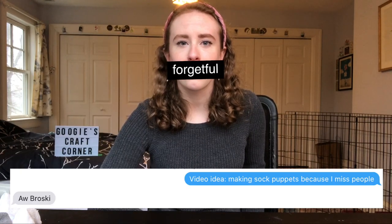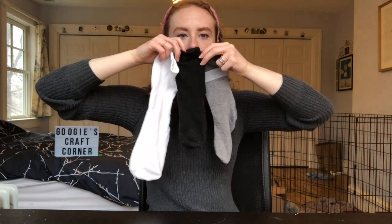This idea popped into my head like a month ago and I texted my friend Ellie about it and her reply was just 'oh, broski.' So the time has finally come to fulfill that plan and build myself some sock puppet friends because I'm a normal person. I actually tried filming this video two days ago but I was having a really bad day and had to stop because my heart wasn't in it, and then I just cried for 10 straight minutes.